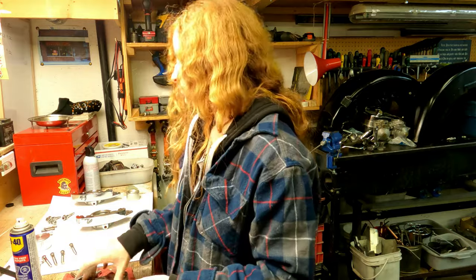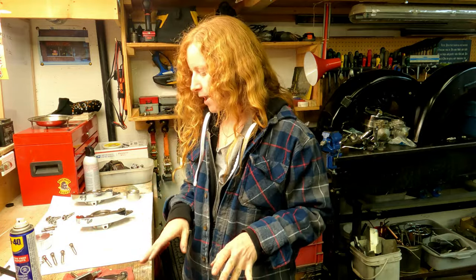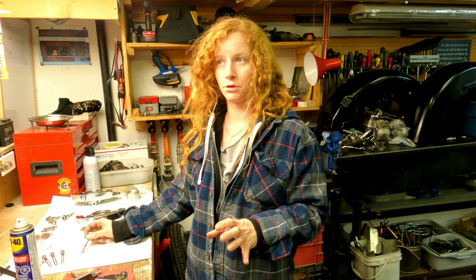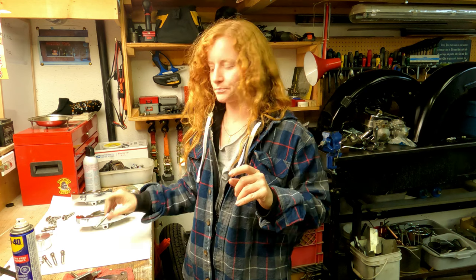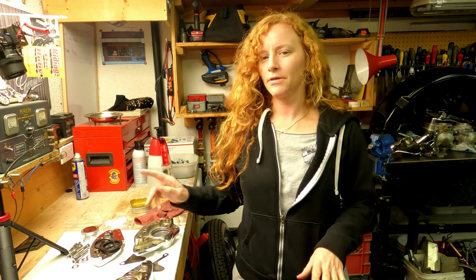Those are done - just rinse them out with a little bit of brake cleaner and make sure that they're dry before everything goes back together, because we will want to use some loctite in those and we don't want anything interfering with the loctite. I'm going to take these over to the wire wheel and just clean them up a little bit. Now that everything's all clean, I'm just going to start putting stuff back together.